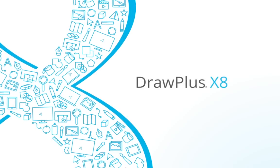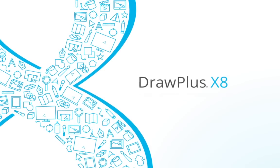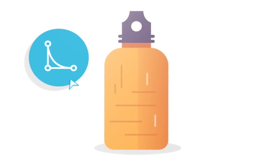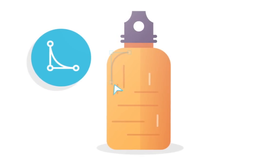Draw Plus X8 — change the way you draw digital artwork forever. Experience a whole new way of drawing lines and shapes with the brand new Beast Lines feature, which is quicker, easier and more natural than ever before.